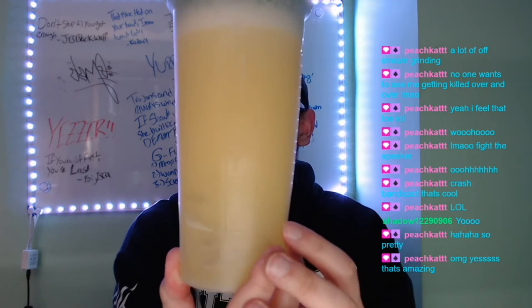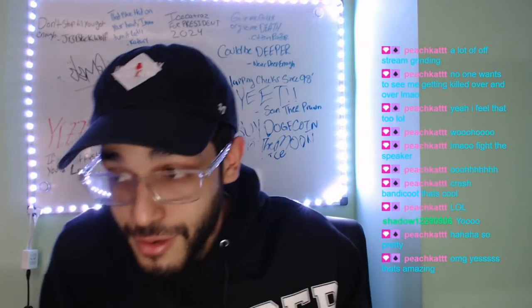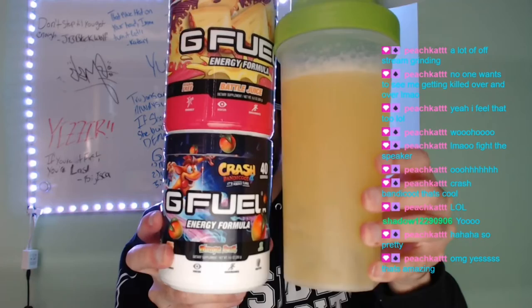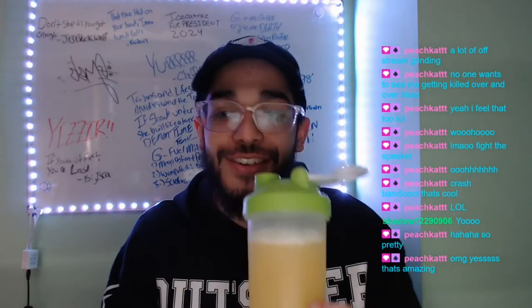It kind of looks like Battle Juice with a little hint of darkness from Wumper Fruit. We're gonna call this Citizen Razor's Battle Juice Wumper Fruit mix — the 'Battle Fruit.' That's a good name right there. Battle Fruit — here we go, cheers guys.